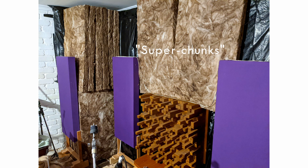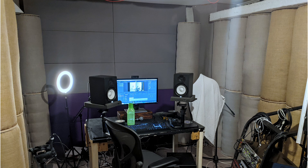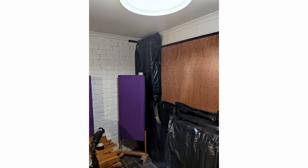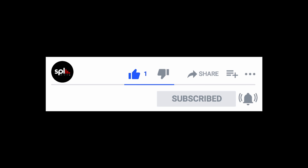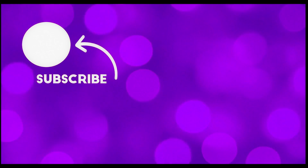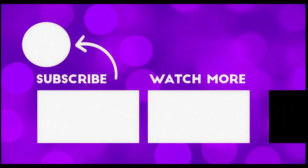I recommend super chunks for the corners in front of the limp bags. When I'm able to get more supplies, I shall post an update. I suspect having a double layer of limp bags on the rear wall would further improve my room, but this is something I'm yet to test out. Please post any questions below, and if you do try these out, let me know if it helped you. Happy mixing and feel free to browse the other videos on my channel.